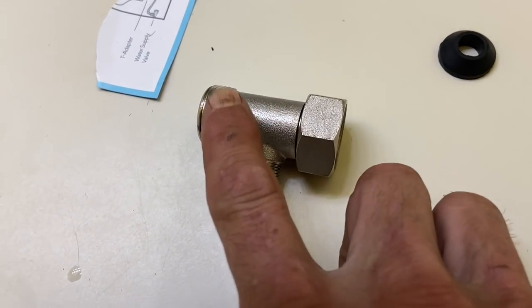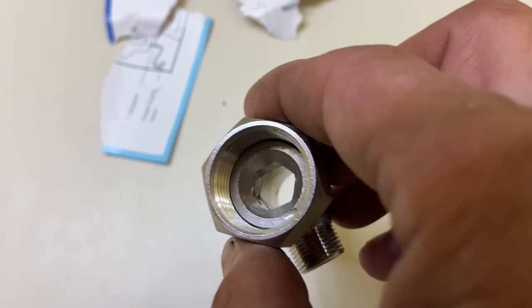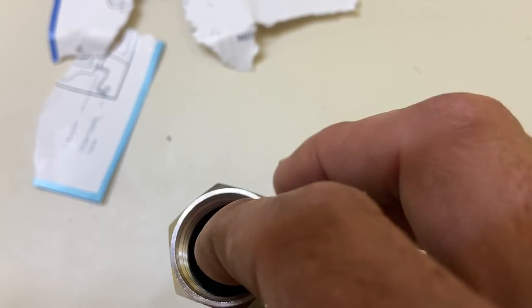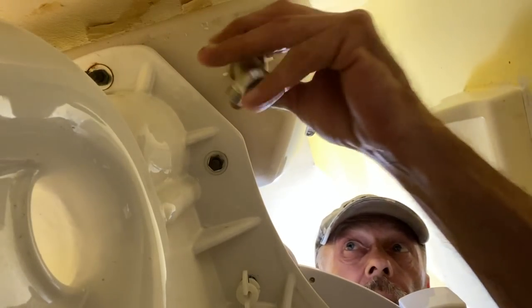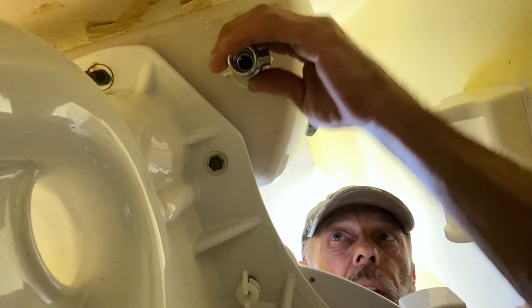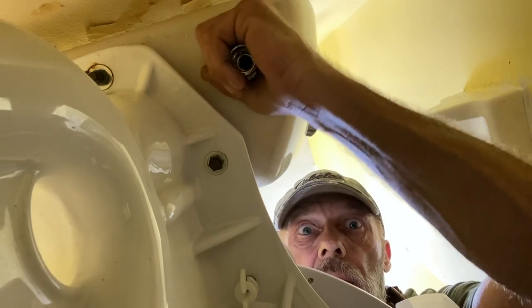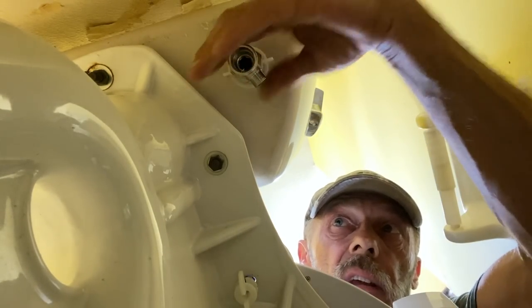The brass polished brass T is going to go to the bottom of the toilet. It's important that the little rubber gasket that comes with it sits down with the cone shape facing upwards. Got the gasket in there — going right up here to the bottom where the water enters the toilet. Nice and easy, you don't really need a wrench on here. You don't want to break it — it's metal on plastic, and metal is going to win every single time. Just snug it down like that.